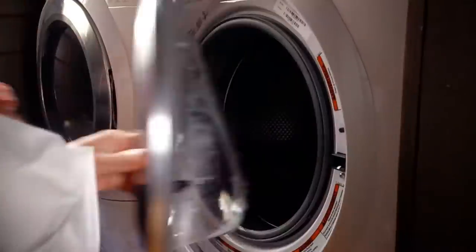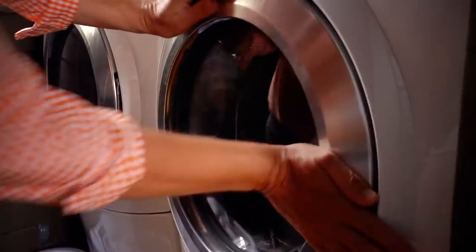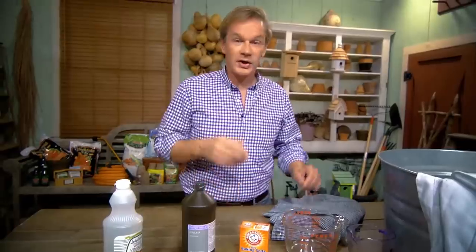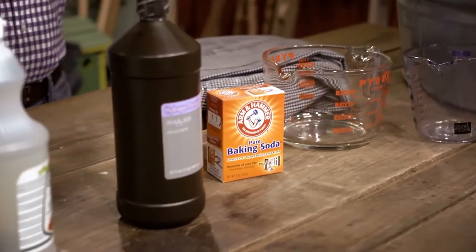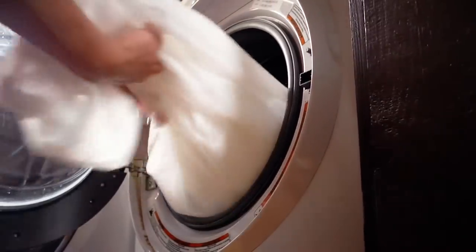We always have to deal with stains and keeping our clothes and things in the house clean. But if you're not into using chlorine bleach and you're looking for a green alternative, I've got some things you might want to consider. First of all, one of the easiest things to do is just use baking soda. You can take a cup of baking soda and add it to the laundry detergent you're already using in your washer, and you'll find that your whites come out brighter and cleaner.